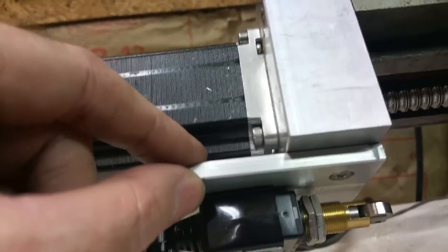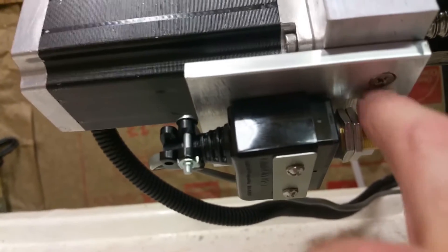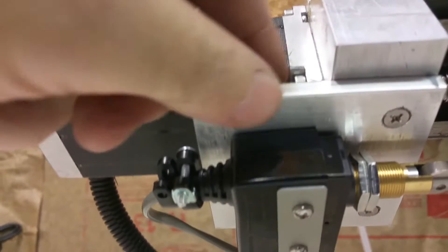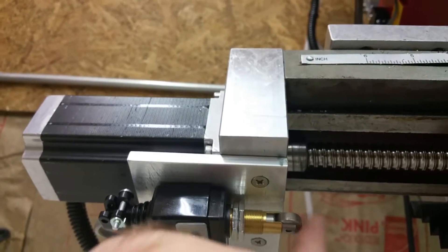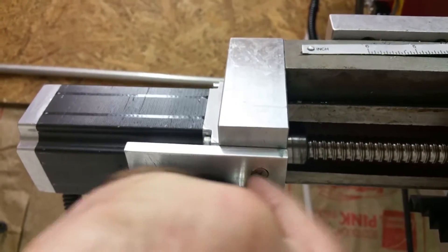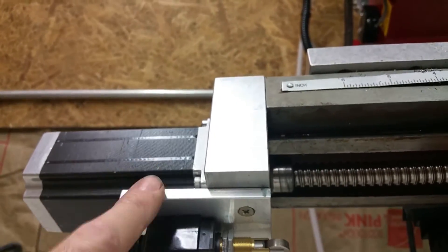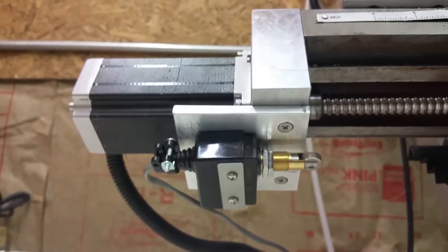Down under here I actually mounted a quarter-inch aluminum plate and attached it with screws, counter-sunk through here, and just attached this straight to the plate. This is going to get a lot closer — before I had it out further but it was too far, so I had to put this plate on. And that's it.